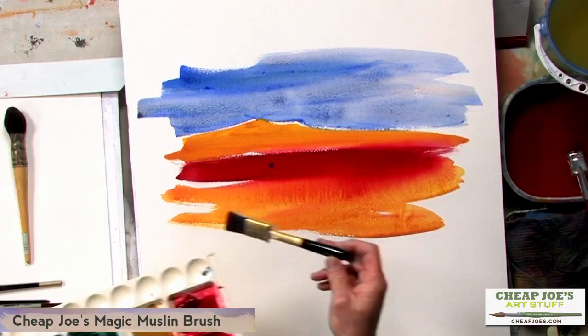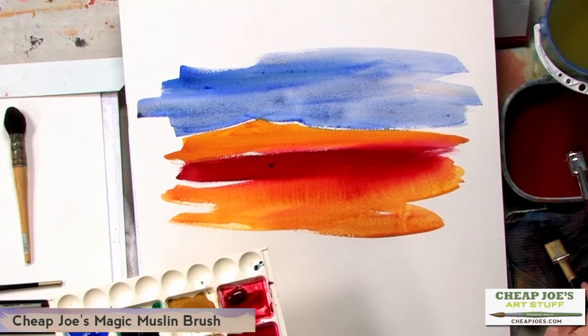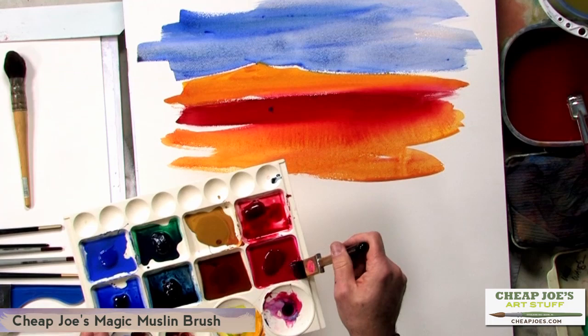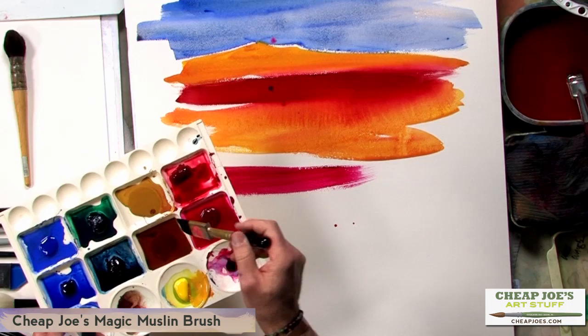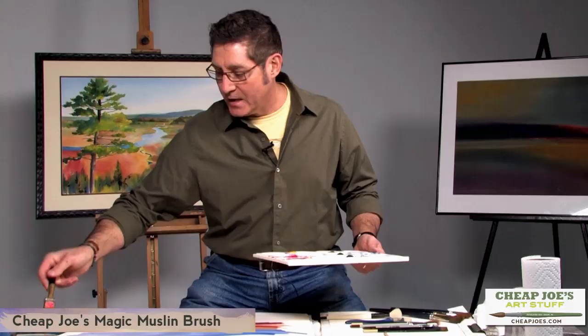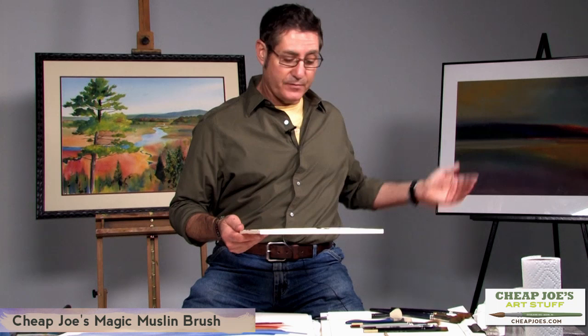You can see the intensity you're able to get in a short period of time — almost a quarter sheet of ground covered with a one-inch brush carrying a heavy load of pigment. A very similar brush is the Magic Muslin, which is also an ox hair brush, slightly softer than the Skipper but able to carry the same kind of punch. It's a nice brush to switch out with sometime and take a completely different, maybe slightly more contemporary approach. If you look at Skip's painting, it fits that category.